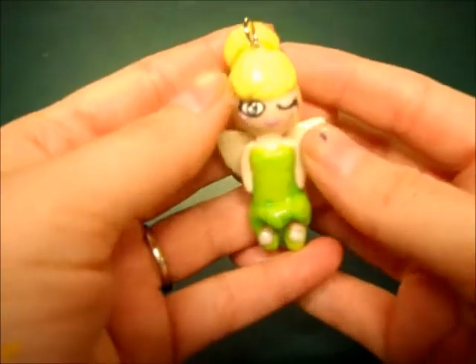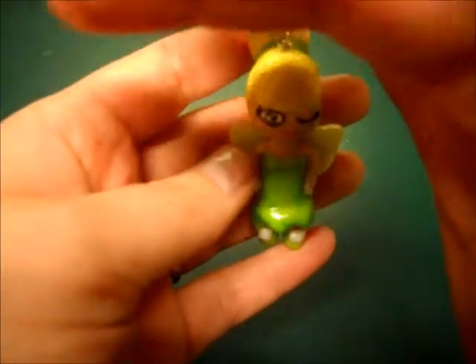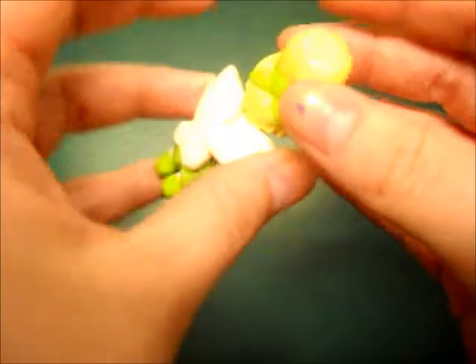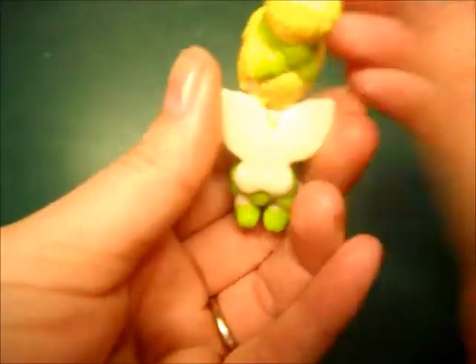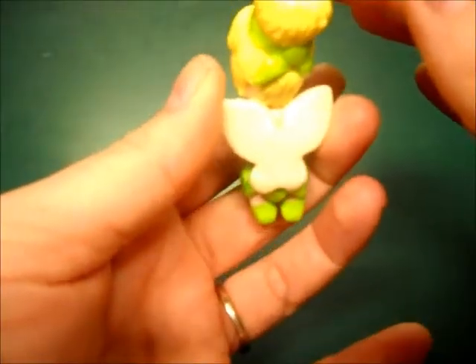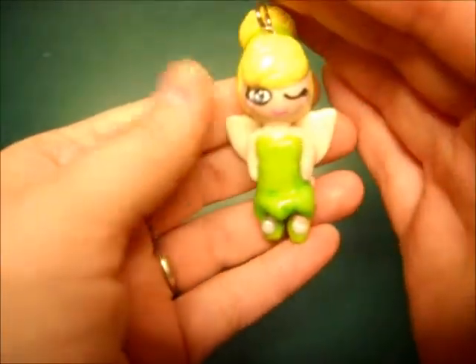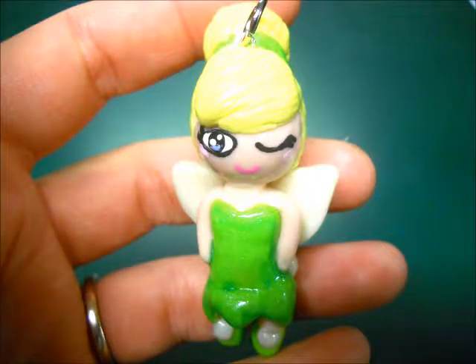The second custom charm she asked for was a Tinkerbell Chibi. She's seen this in some pictures, but not since it's been glazed or the face painted on. I think this turned out super cute. She has glow-in-the-dark wings, and I actually mixed pearl in with everything, so she's super cute. I have some pictures here too.